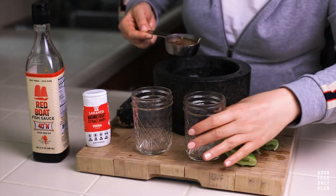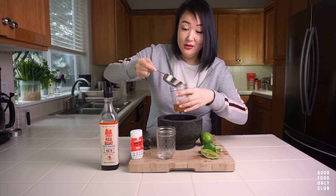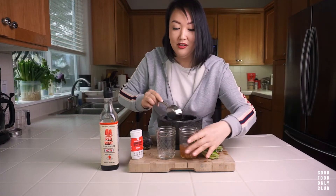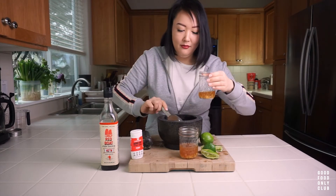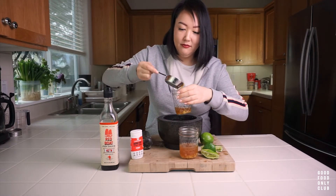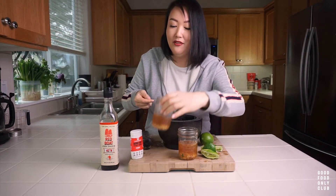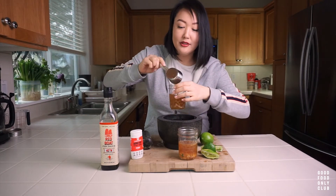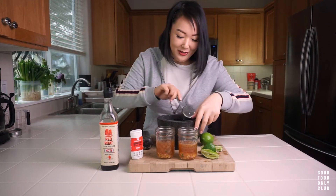Let's put these into the containers. Seriously, just put it in your purse. Take it to Buffalo Wild Wings. Share some with your server — I did this. This also goes great with Vietnamese egg rolls or spring rolls, which we'll be making very soon.